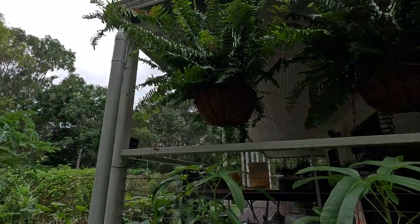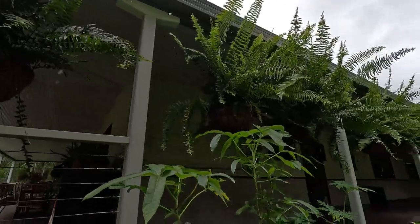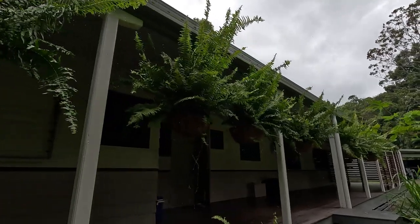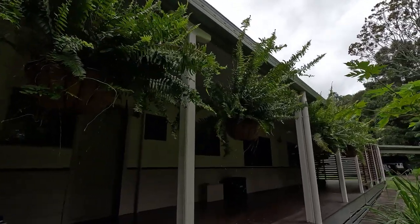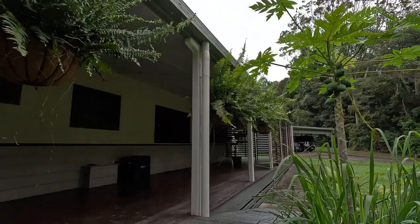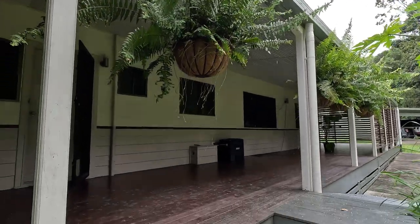This is what the end product looks like. These hanging baskets were planted from just three or four pieces of fern in August last year, and you can see that they have already just taken off and are really beautiful. Eventually they will come right down to the ground.